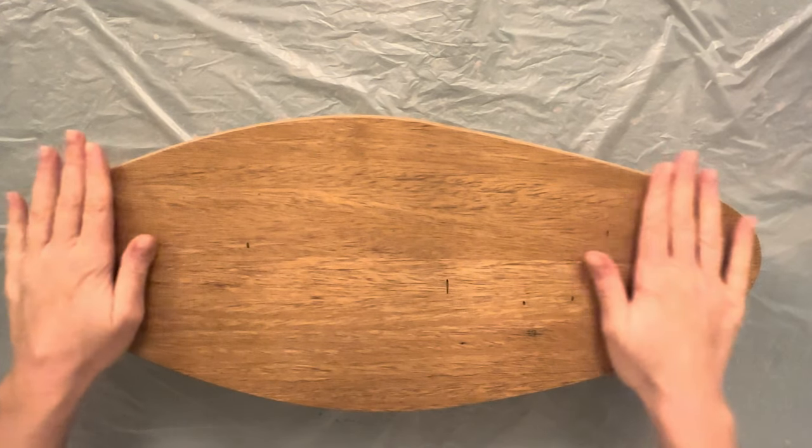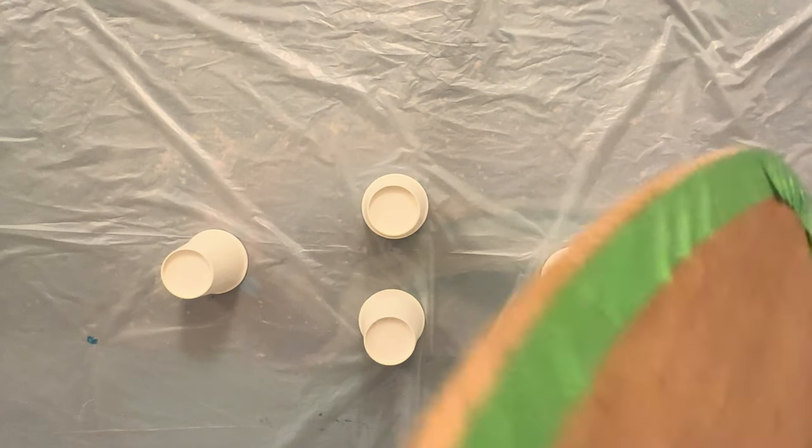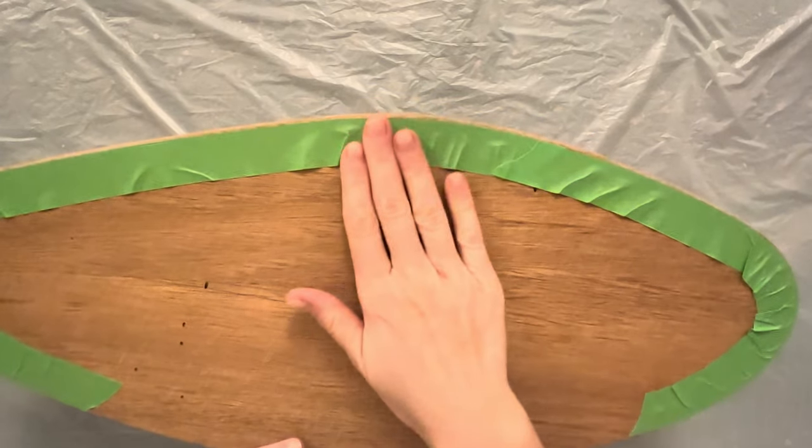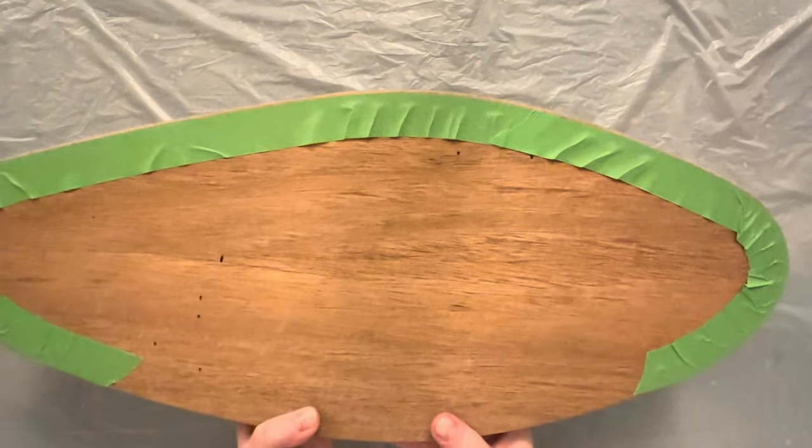Here is the board I will be working on. It is made of mango wood and is 52 centimeters long and 22 centimeters wide. I have already secured the back of the board with frock tape to make it easier to remove the dried resin drips.